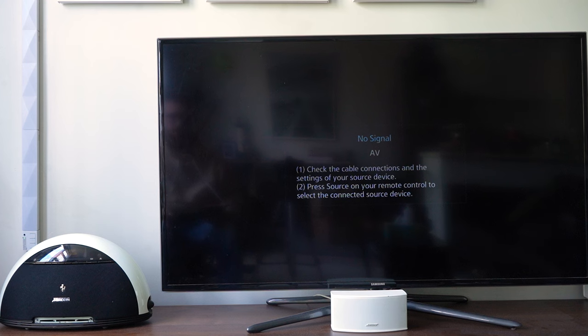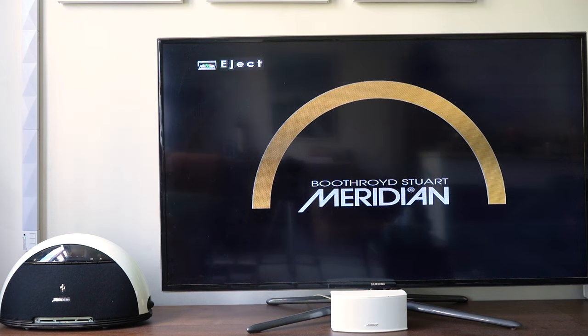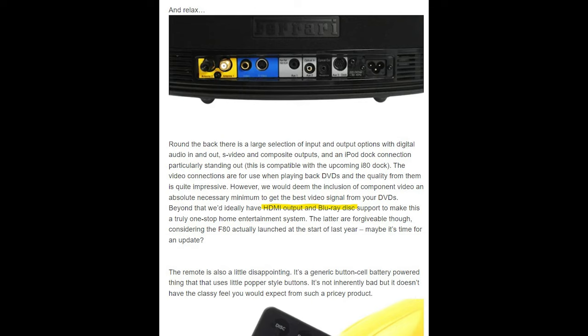If you have it connected to your TV and you're playing a CD, you see the track display on screen. The real reason I connected it to the TV was to see how well it can play a DVD — and it can play a DVD just fine. But as some reviewers pointed out, why not go further with HDMI output and Blu-ray? Well, that's because DVD video was only a bonus — it was never the reason the DVD drive was included. The reason was that it was intended to play DVD Audio.